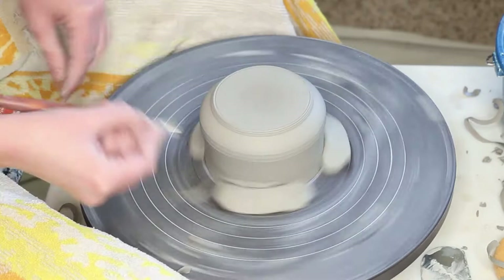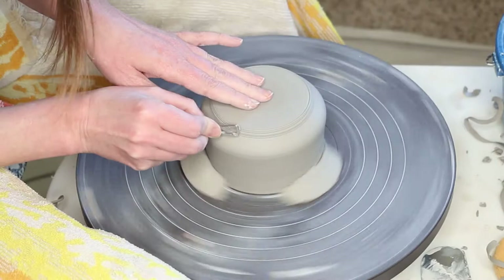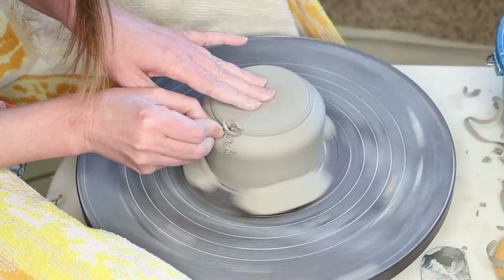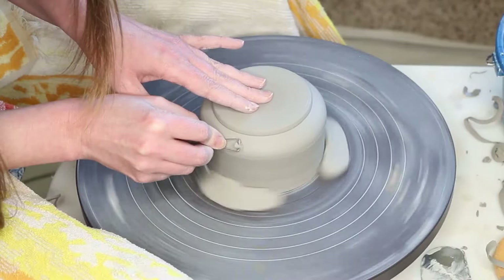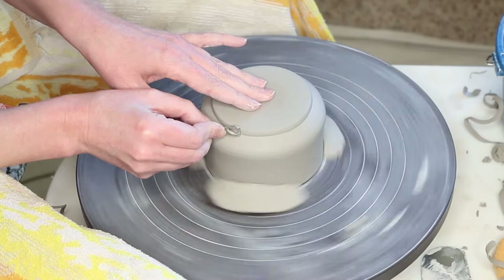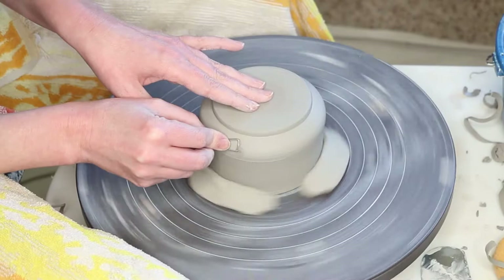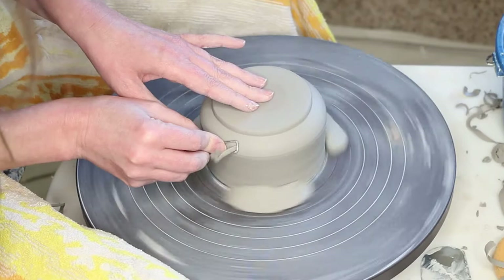I'm going to stop about right there — it's coming together. Now to give it a little more definition, I'm going to bring my tool in on the side of the foot and just clean it up a bit. I always lean and look from the side because the whole point of making a foot is that it gives the profile of the pot a little more sophistication, so if you're not looking at the profile you sometimes don't get as good a result.